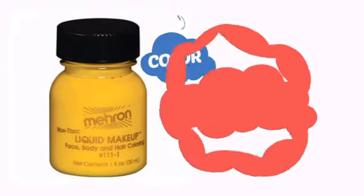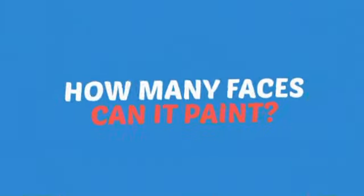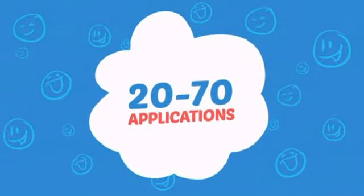With a soft, smooth color, it's a perfect way to achieve a unique look. Wondering how many faces can it paint? How about up to 70? That's a lot of happy faces!